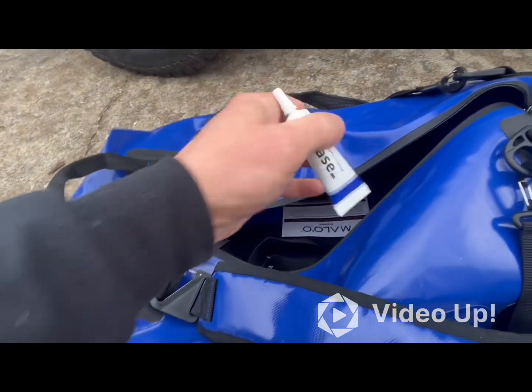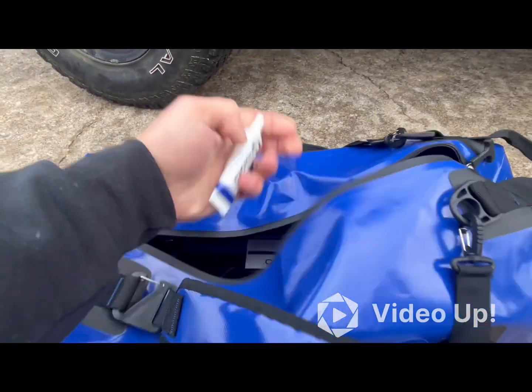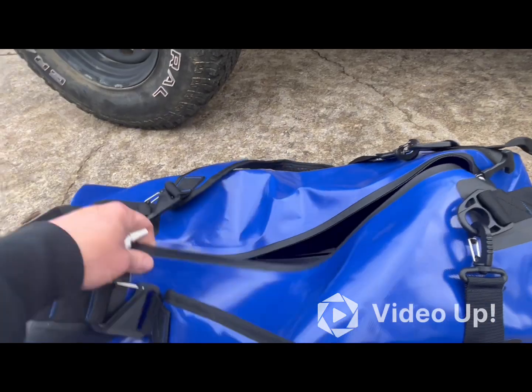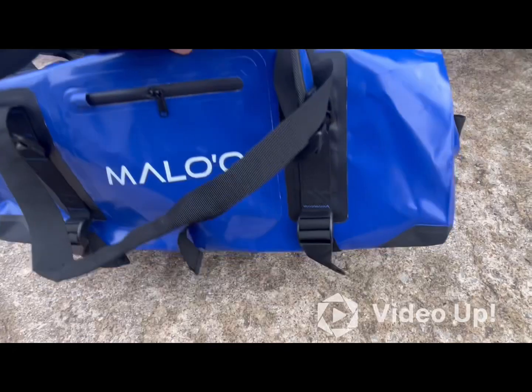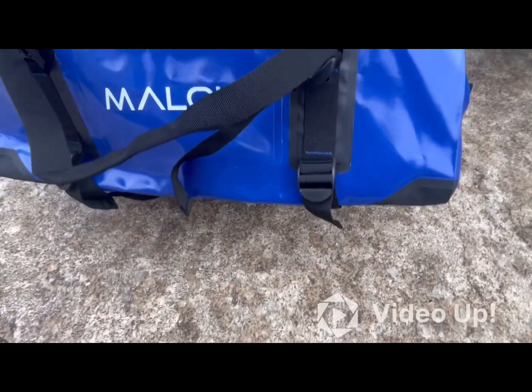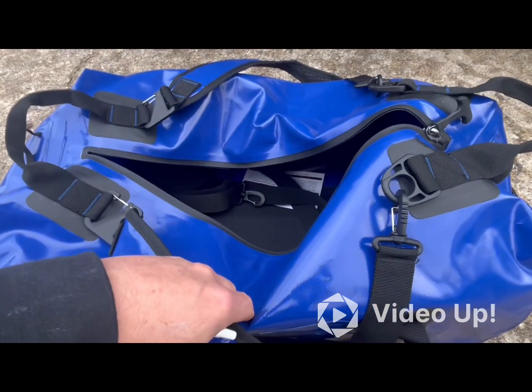It comes with grease you can put on these welded zippers. Every now and then you want to grease them just to keep them lubricated so they open and close easily. Super nice duffel — I'm going to start putting some recovery gear in here, get this thing anchored to the top, and see how she looks.